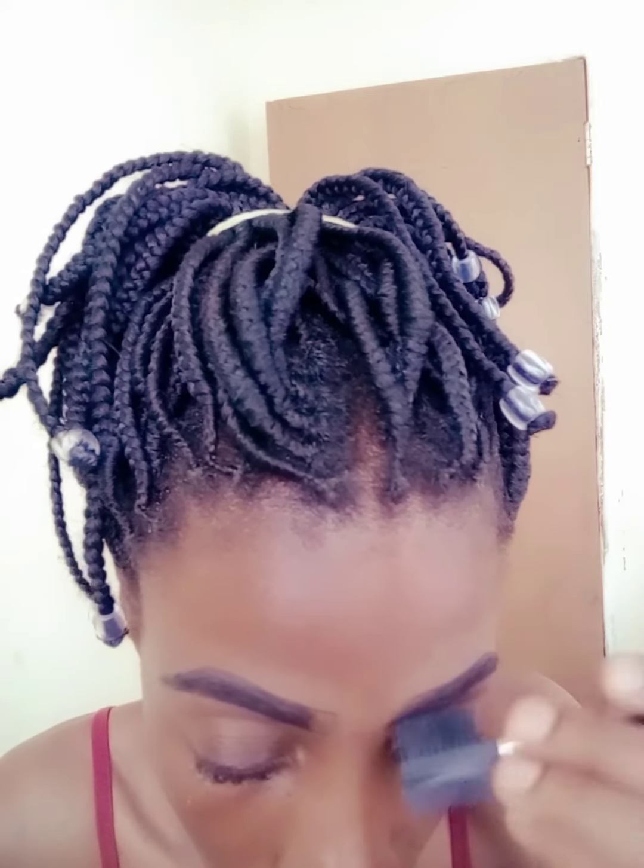Eyebrows take the longest, and those are the two things I used. After the eyebrow pencil, you need a spoolie — that comb-like thing. Most people who are into makeup know what a spoolie is. You need that to clean up your eyebrows and to put the hairs in shape.